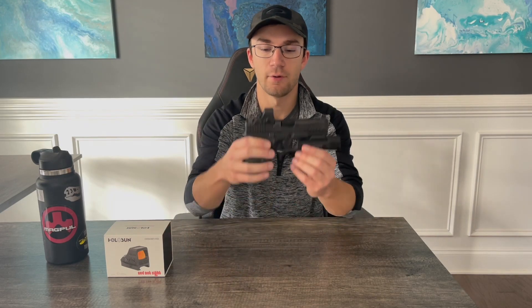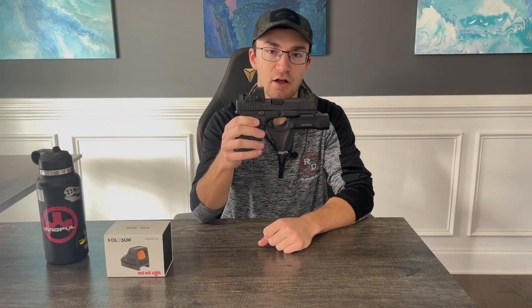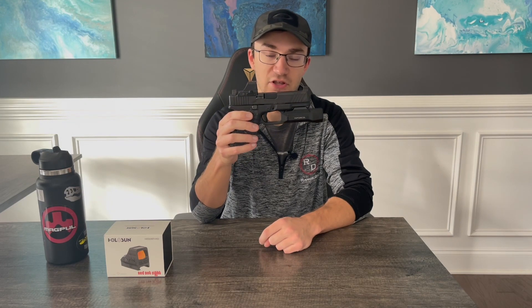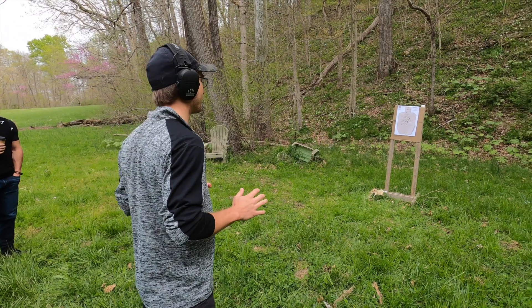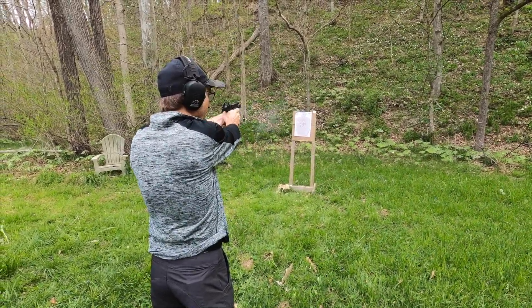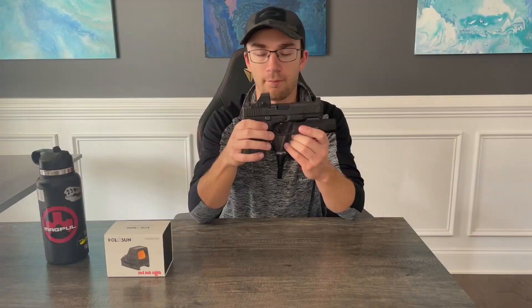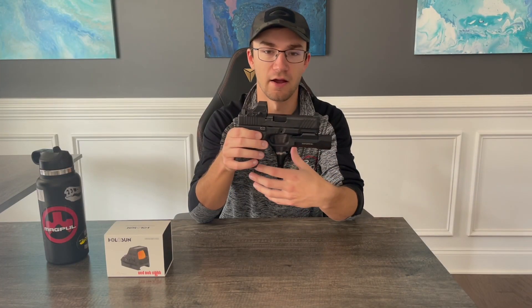Moving into my full review: the 508T has sat on my EDC Glock 19 concealed carry firearm for the past 14 months and it's been the only optic I've used on this handgun. It's been with it everywhere I take it — I've shot it a ton on the range indoors and outdoors, and carried it with me everywhere I go and am allowed to. So I've got plenty of experience with this optic in a variety of different conditions, and this review will be made primarily from an EDC standpoint.